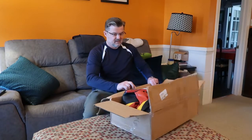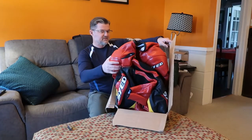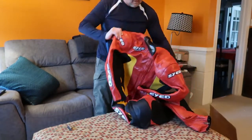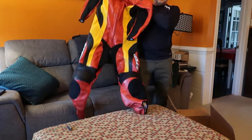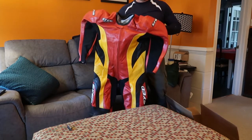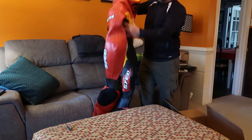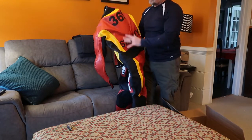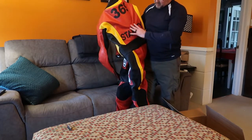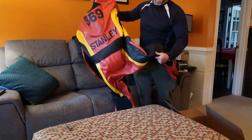Oh my gosh, the colors are right on point. I can't wait to try this bad boy on. Going with the same kind of theme from my last one with the red and yellow, with the yin-yang on the back — but now I've put it all the way through the suit. This time got a little modern. Had the hump put on. Got my number 369 and name across. So I did away with the yin-yang. What a beautiful piece.